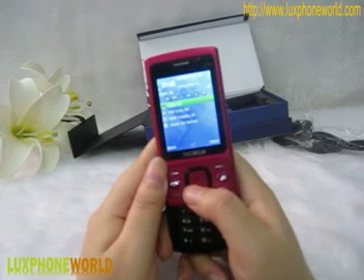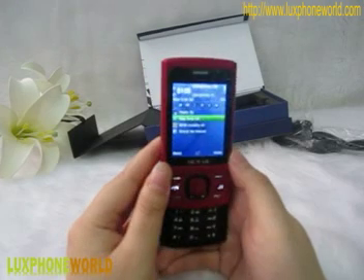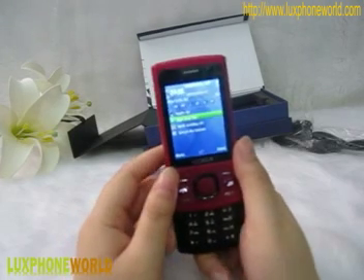That's all the information I found out about this mobile phone. If you want to buy one, please log on to our website to get one. See you next time. Bye bye.